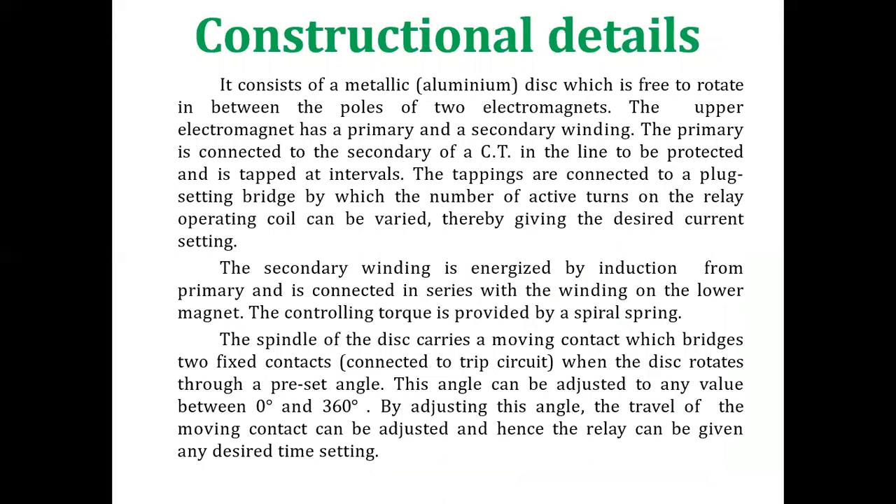The construction consists of a metallic or aluminium disc free to rotate between the poles of two electromagnets. The upper electromagnet has a primary and secondary winding; the primary is connected to the secondary of a CT in the line to be protected and is tapped at intervals. The tappings are connected to a plug setting bridge by which the number of active turns on the operating coil can be varied, giving the desired current setting. The spindle of the disc carries a moving contact which bridges two fixed contacts connected to the trip circuit. When the disc rotates through a preset angle (adjustable between 0° and 360°), the relay can be given any desired time setting.